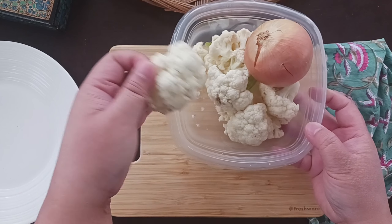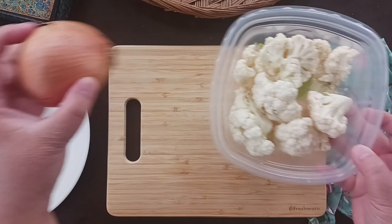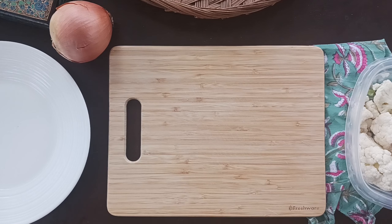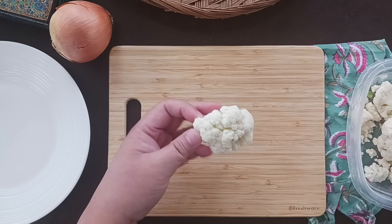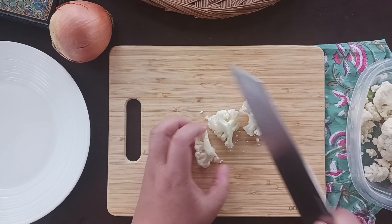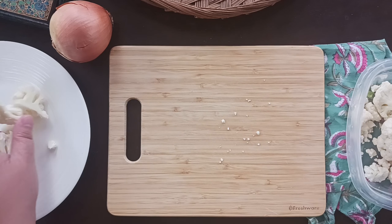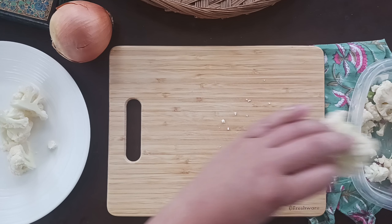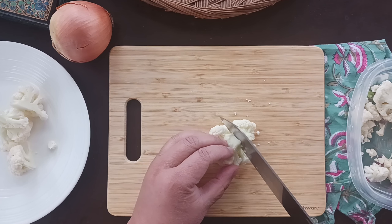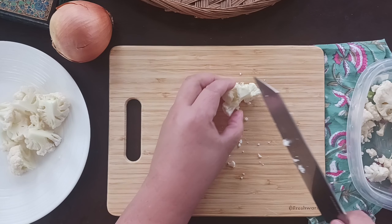Right off the bat, I'm making mine with just cauliflower and onion because honestly I didn't have any of the other stuff and just wanted to see the texture. I had some pretty banged-up cauliflower that I cut into bite-sized pieces. I sliced the onion thin and chopped it fine, then boiled the cauliflower for about eight minutes until it was nice and tender.